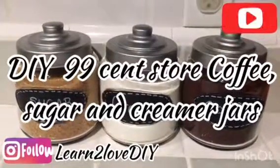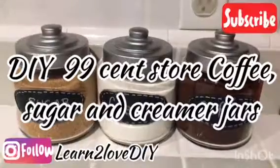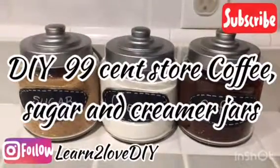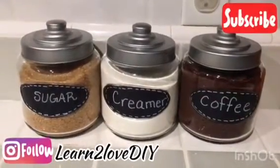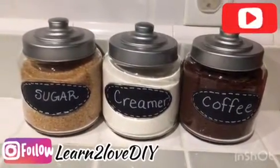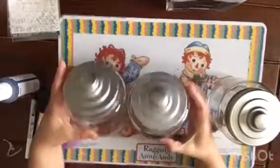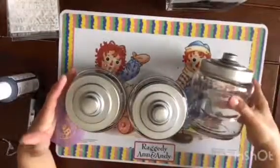Hello everyone and welcome back to Learn to Love DIY. Today we're creating these 99 cent store coffee, sugar, and creamer jars. It's a very simple and affordable craft. To get started, you'll be needing three of these jars — I got these at the 99 cent store for a dollar a piece, and believe it or not, they're quite big.